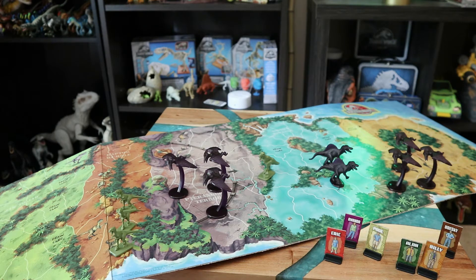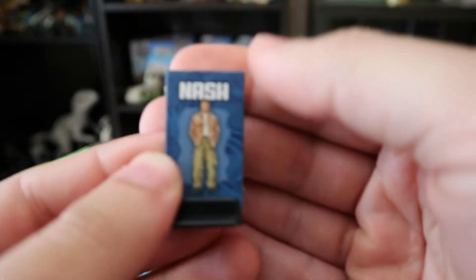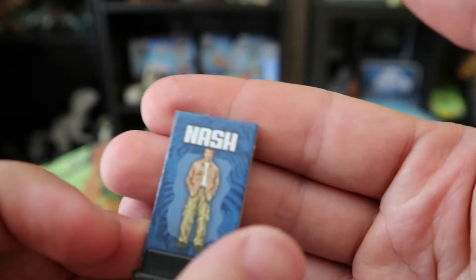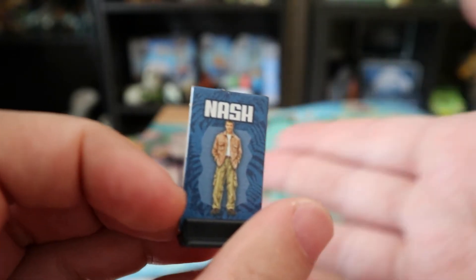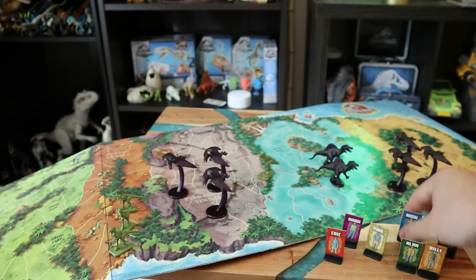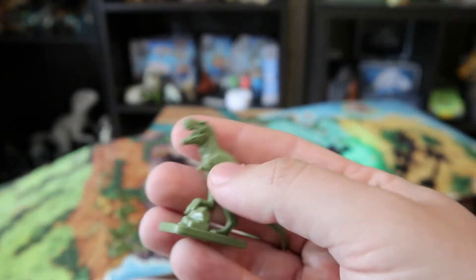This was probably done before casting was finished — the film changed scripts several times during production. It's weird to me that this figure is labeled Nash because if you've seen the movie, you know that's not Nash. Maybe they were supposed to be Cooper and they never made a Nash figure. But anyway, moving on to the dinosaur pieces — we have a T-Rex, green this time with the JP3 mark on it.